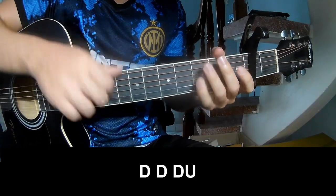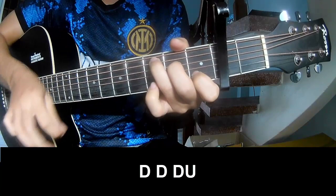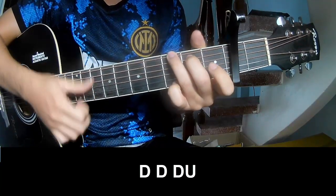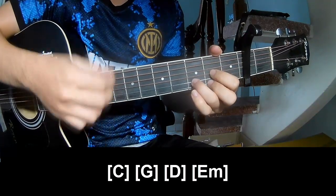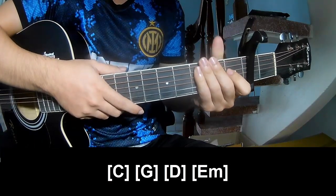The first verse and pre-chorus — play along: C, G, D, Am, Em. Hit the strumming the same way for the track.